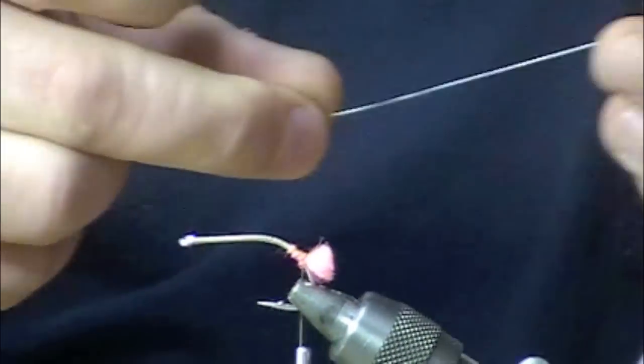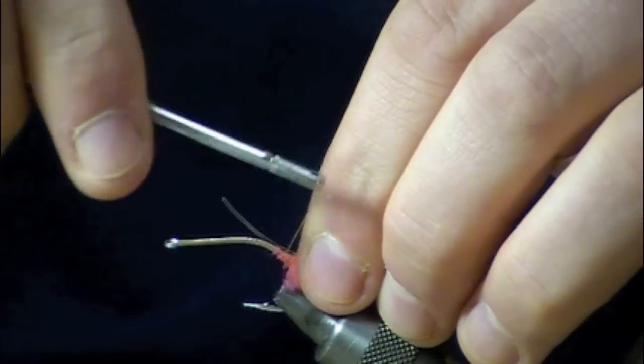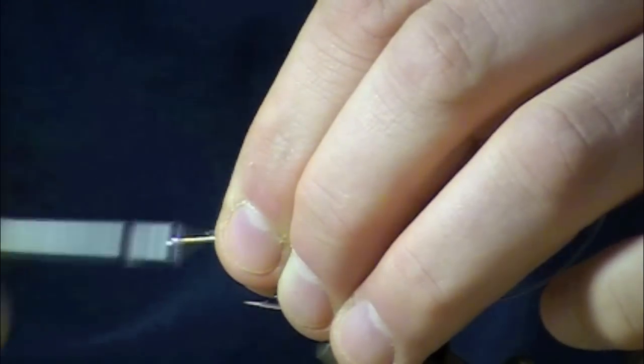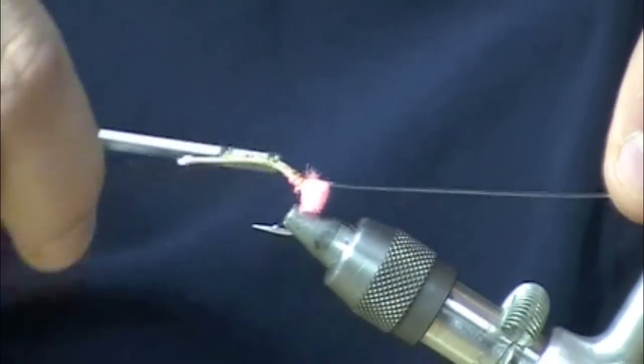Next we're going to lay a piece of 25 pound mono down the entire shank. It's going to help reinforce the fly a little bit and also make the rattle aspect of it. The rattle system is a lot like the one on the Avalon crab fly.